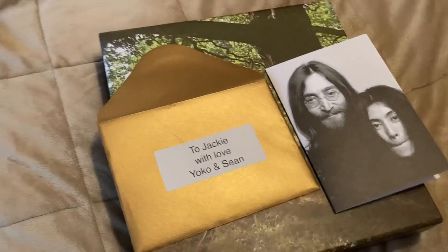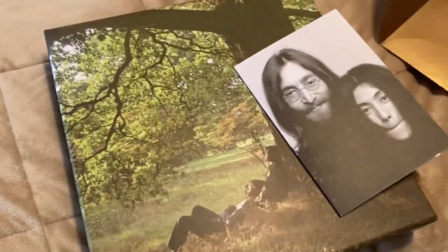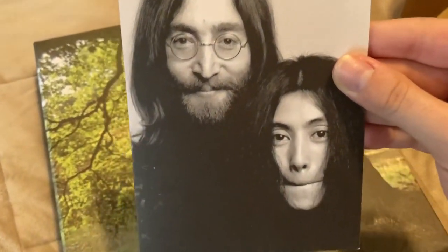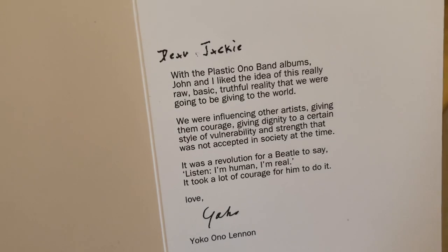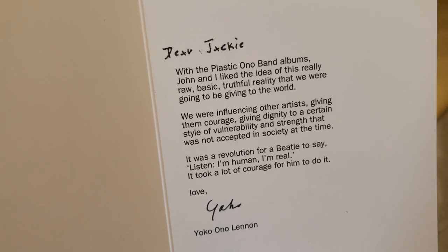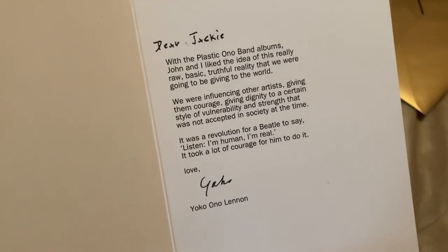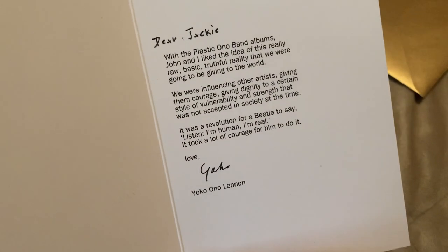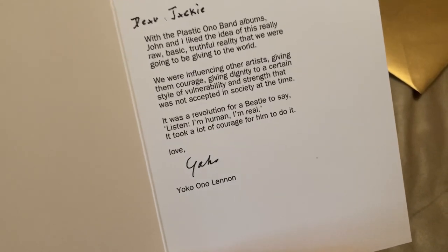First I want to show you the card that came with this. On the front it says 'To Jackie, with love, Yoko and Sean.' Inside it reads: 'Dear Jackie, with the Plastic Ono Band albums, John and I liked the idea of this really raw, basic, truthful reality that we were going to be giving to the world. We were influencing other artists, giving them courage, giving dignity to a certain style of vulnerability and strength that was not accepted in society at the time. It was a revolution for a Beatle to say listen, I'm human, I'm real. It took a lot of courage for him to do it. Love, Yoko.'